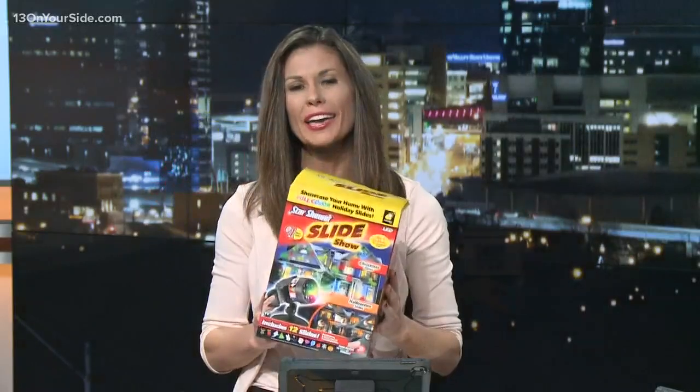Speaking of Halloween, have you decorated yet? If not, well, first of all, get on this. Second of all, you are in luck, because we are putting this holiday projector to the test in the latest edition of Try It Before You Buy It.